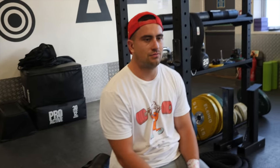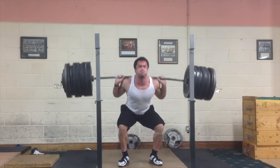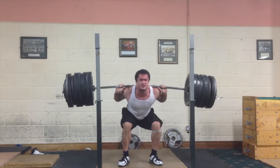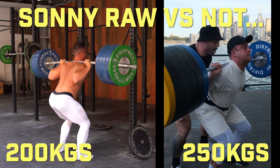100% with knee sleeves versus raw — that's why if people squat super heavy without knee supports and then put them on, they'll definitely lift more. So you did that 310 back squat completely raw? No belt, no sleeves — a belt doesn't add that much, but it does add a small bit.